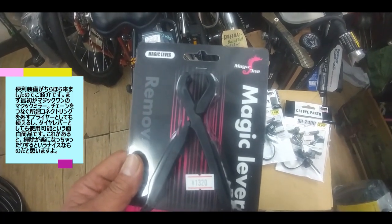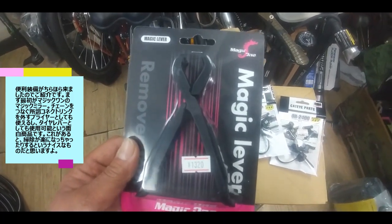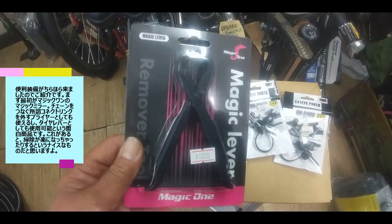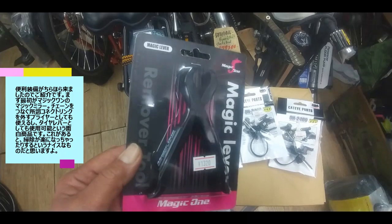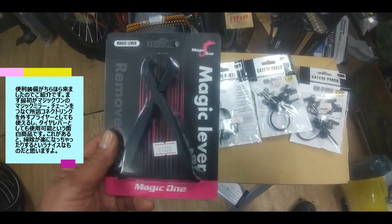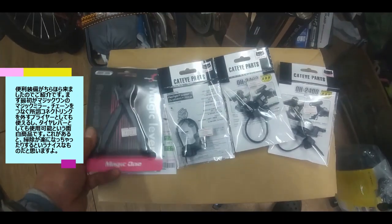最近はリンク付きの車両がうちの扱いの自転車でもだんだん増えてきてますし、これがあると掃除も楽だと思いますので何かと便利です。ツーリングの時なんかのタイヤレバーとしても使えますよというなかなか一石二鳥なやつです。